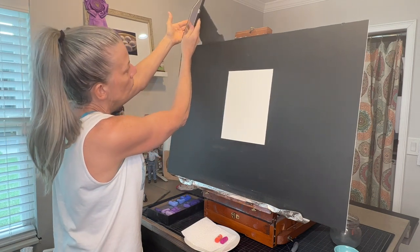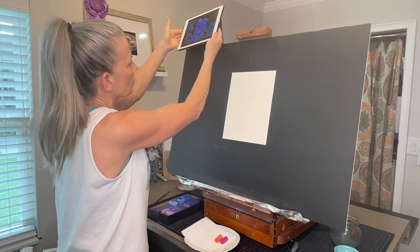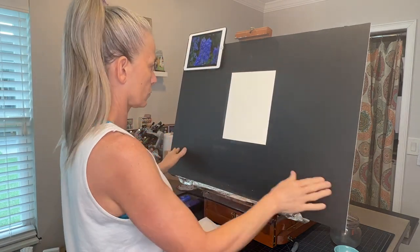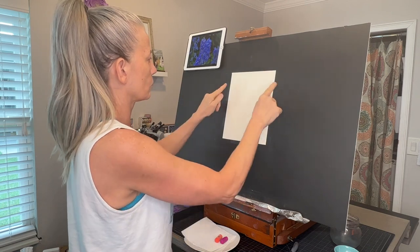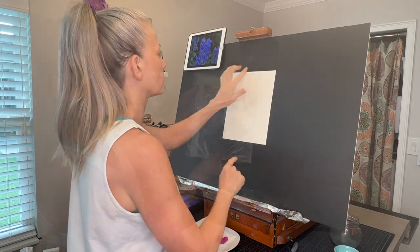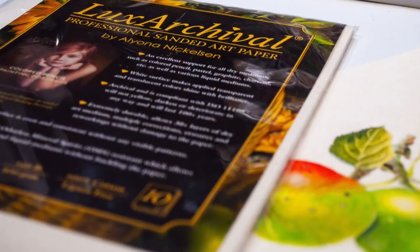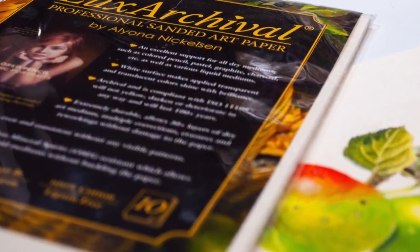Many people ask how I stick my iPad to my board. It's just the cover that I flap over the back — it makes it very convenient. This is a homemade board, and I do have a video on how to make your own surface like this. Taped to my board, I have an 8x10 sheet of Luxe Archival Professional Sanded Pastel Paper.